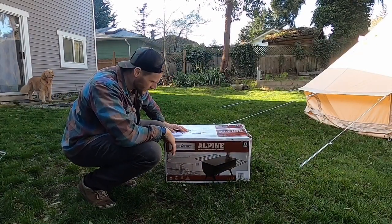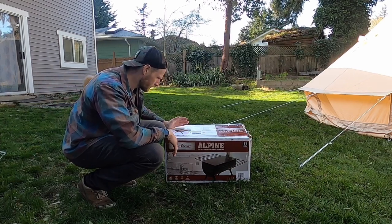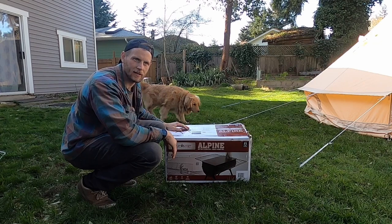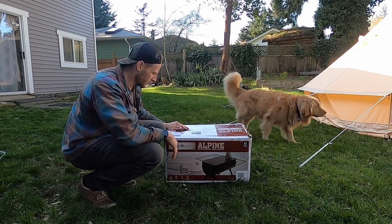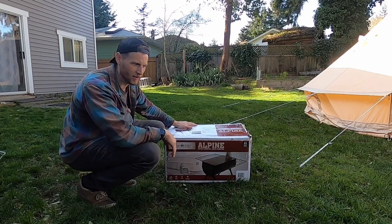So next is the stove — this Alpine heavy duty stove, picked up at Cabela's for about $300 Canadian. Let's unpack it and see how it works, give it its first burn.